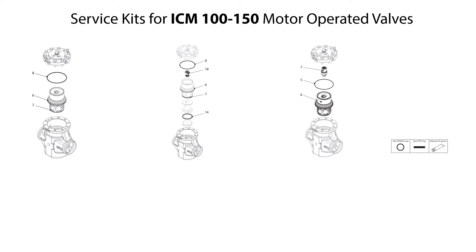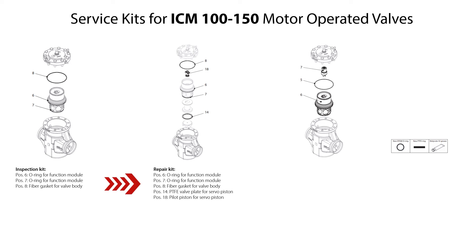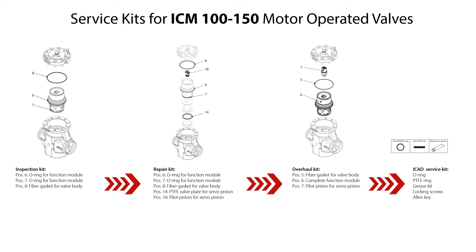You can use different available service kits to replace worn valve parts during reassembly of the ICM 100-150 motor operated valves. The available service kits are: inspection kit, which includes o-rings for the function module and fiber gasket for the valve body; repair kit, which includes o-rings for the function module, fiber gasket for the valve body, PTFE valve plate, and pilot piston for the servo piston; overall kit, which includes fiber gasket for the valve body, pilot piston for the servo piston, and a complete function module including o-rings and PTFE valve plate; and ICAT service kit, which includes o-ring, PTFE ring, grease kit, locking screws, and an allen key for the locking screws. Please look for spare parts details for the different ICM valve sizes in the spare parts catalog available on danfoss.com.